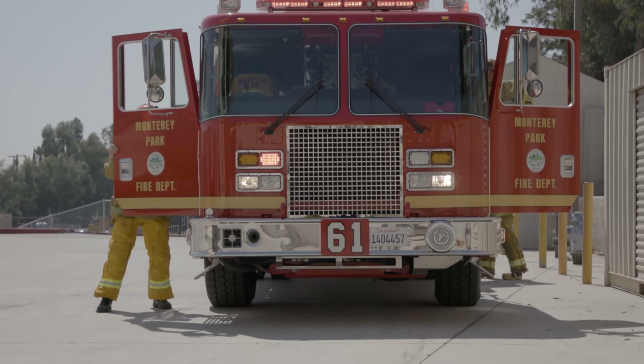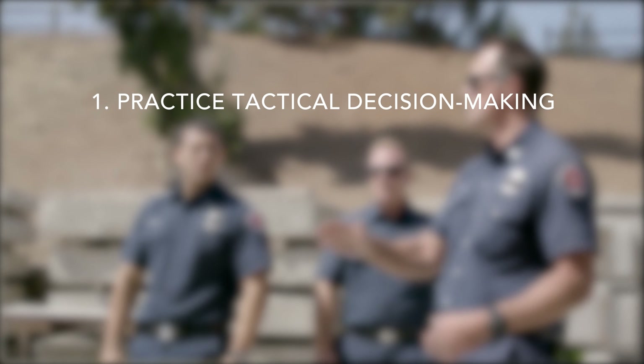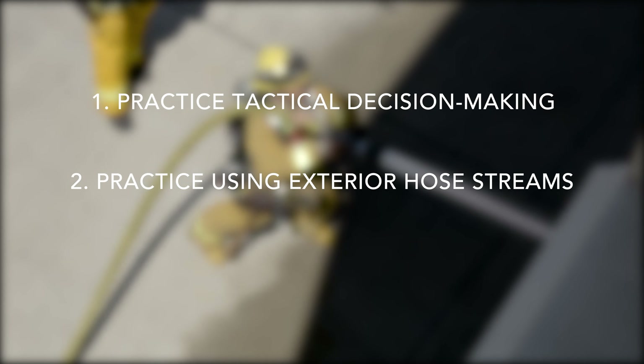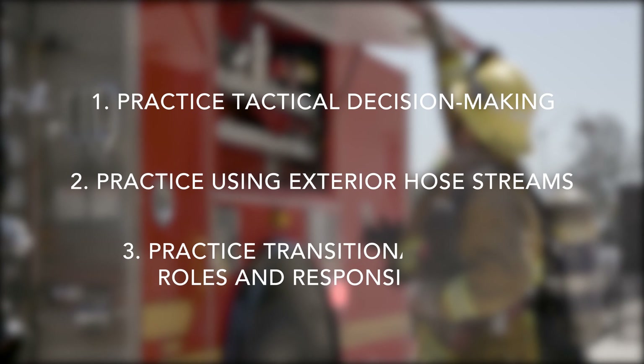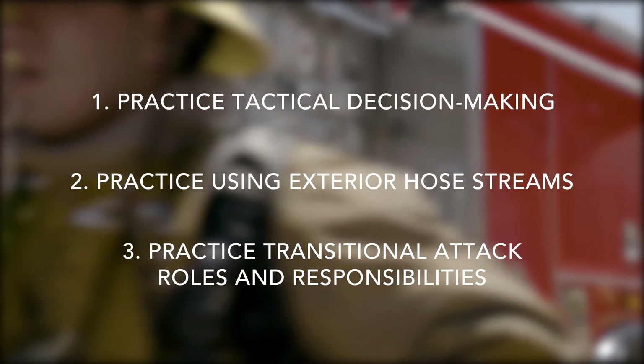The recommended hands-on drill has three components. You will practice deciding when to use transitional attack methods. You will practice the correct application of exterior hose streams. And you will practice performing different company roles associated with transitional attack.